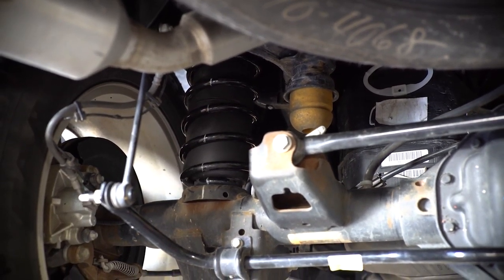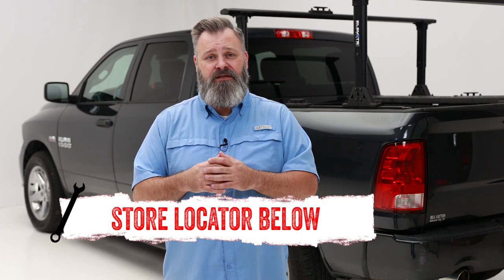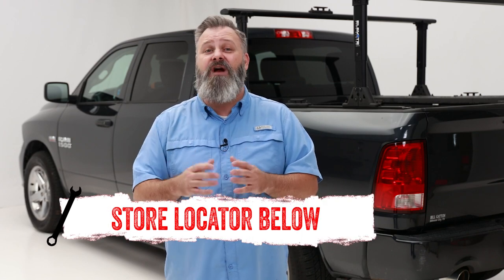If you're interested in purchasing Airlift air springs, or need help with installation, check out the store locator on the screen or in the description. And don't forget to subscribe for new videos every week. Thanks for watching, and we'll see you next time on In The Garage.